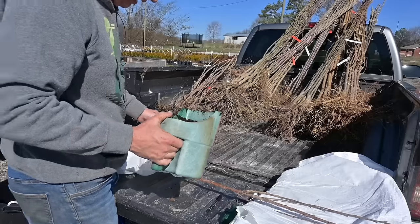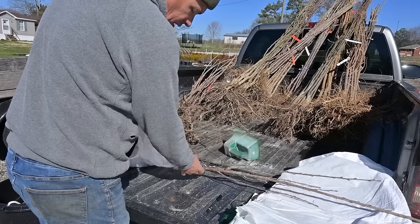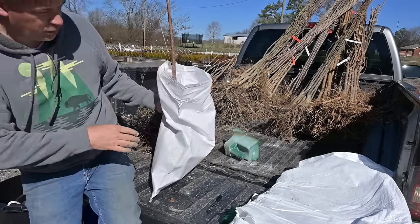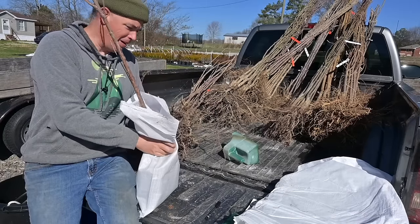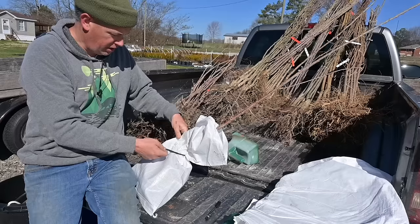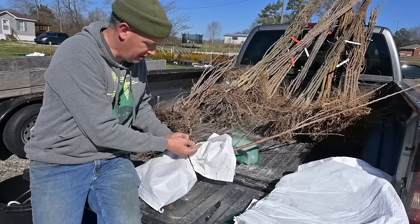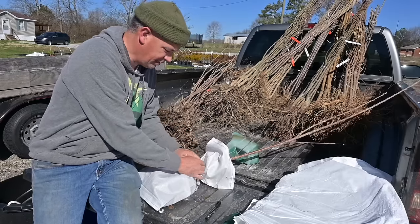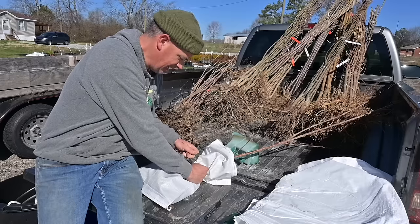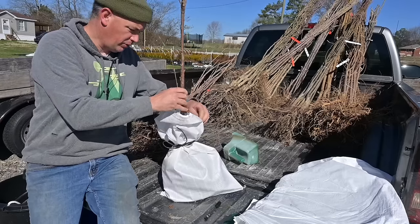I'm going to take a scoop of potting soil — not much, just a little bit. We've got several inches of rain in the last two days, and that's just going to help keep those roots moist in that bag. I'm going to take this string and tie that up nice and tight — tie it like a shoelace. That will stay nice and moist in that bag for several days.